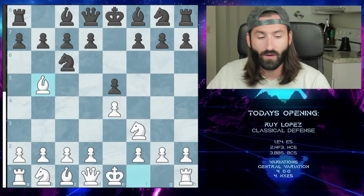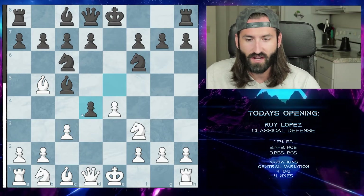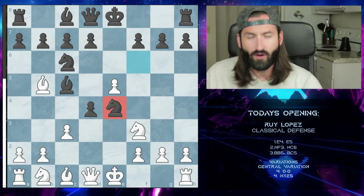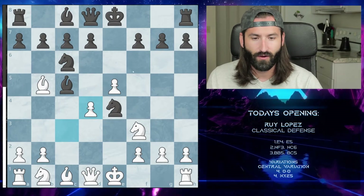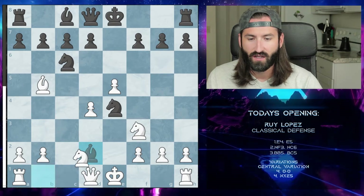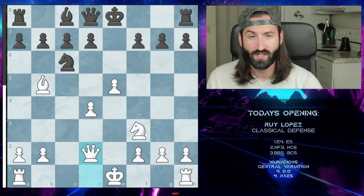The other central variation line is when we go to c3 and they bring the knight out. Instead of taking on d4, you want to push up to e5, forcing the knight to move. This opens up a lot more possibilities and attacking lines for white. After they move, we can push the pawn further, centralizing our middle, and after the bishop puts us in check we trade off pieces and have a strong command of the center of the board.